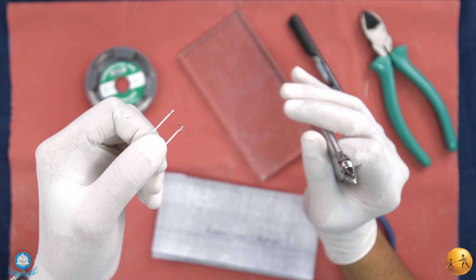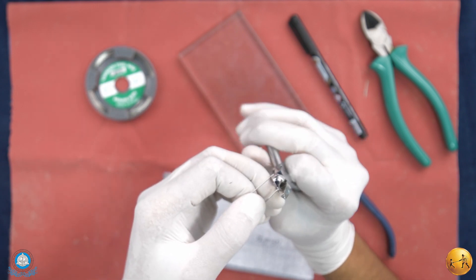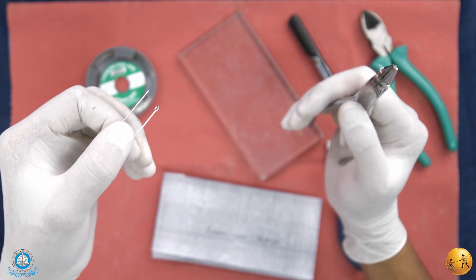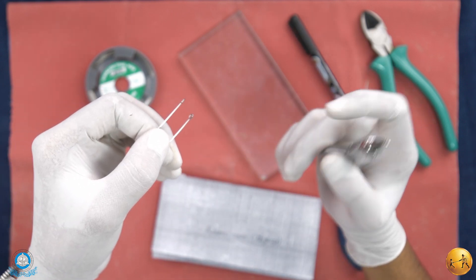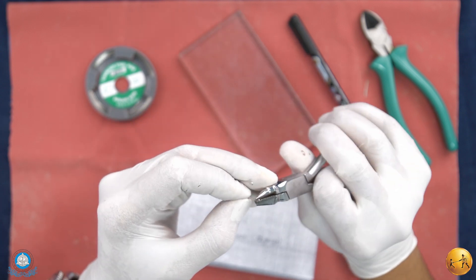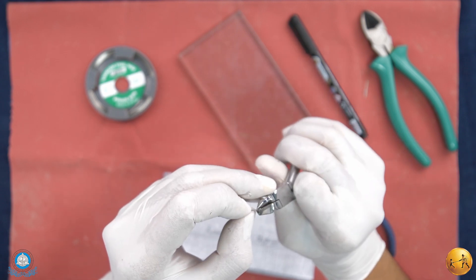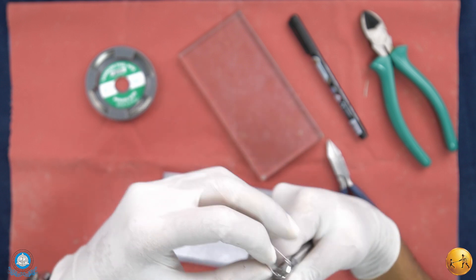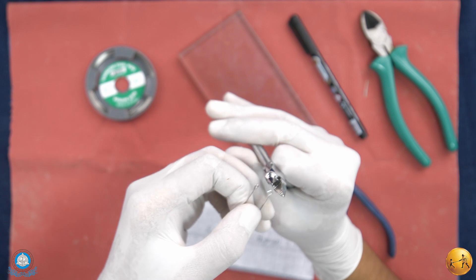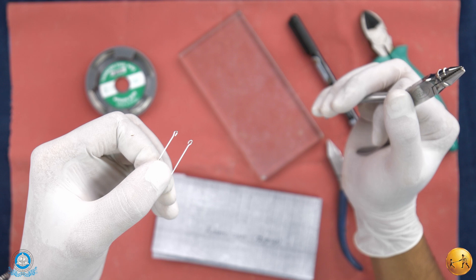Against the square beak of the plier, give it a small indent, then compress the two ends together to form the loop. Repeat the same procedure on the other side: make a uniform U, create an indent against the square beak, and compress the loop.